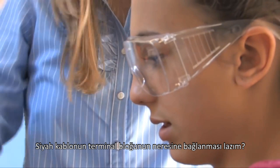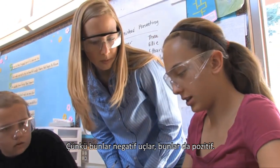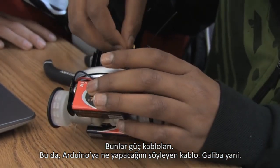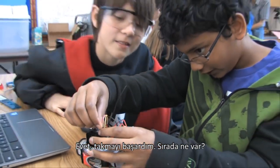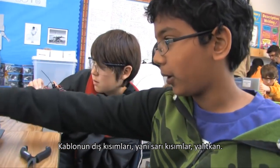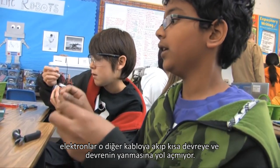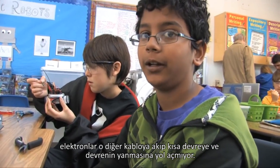Where do your black wires need to go in your terminal block? In the center. Why? Because the center — these are kind of our negative charges and these are our positive. Those are the power wires. You know the outer portions of the wire, like the yellow parts, the insulation — they're basically resistors so that the electrons do not flow to another wire and short out the circuit or burn it out.